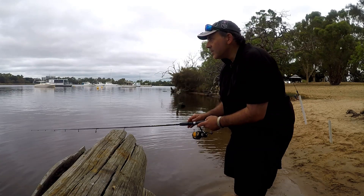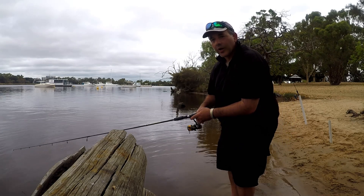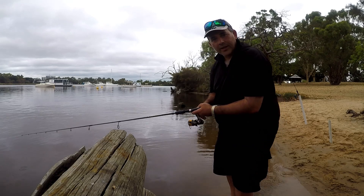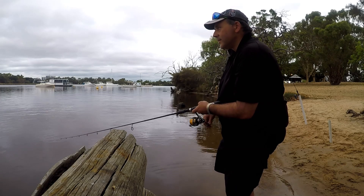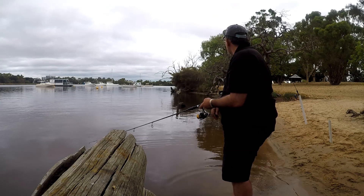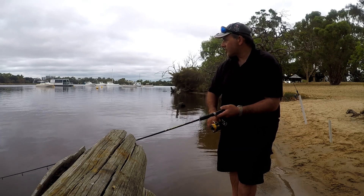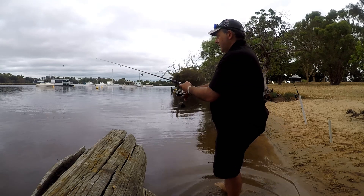It takes a while to get the feel for casting out these lures because they are quite light — I think this one's about three and a half or four grams. So you need to have light gear. I'm probably a bit heavier than I should be but it still does all right. Just trying to get that action to hit the bottom — it takes a while to work it out.